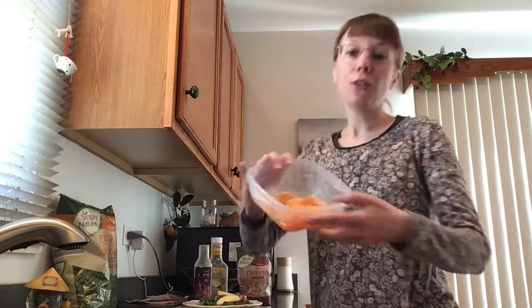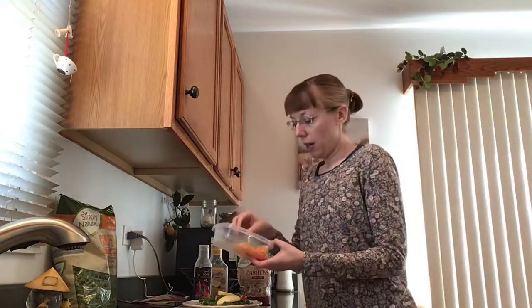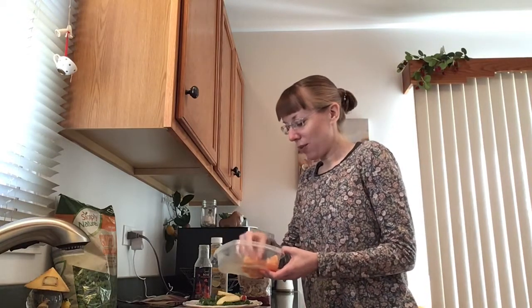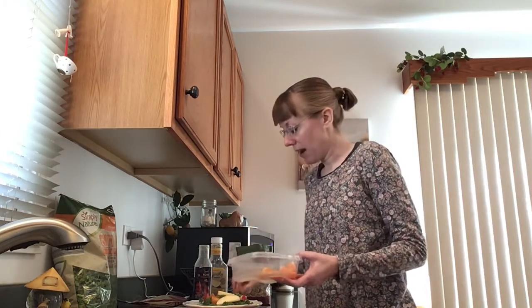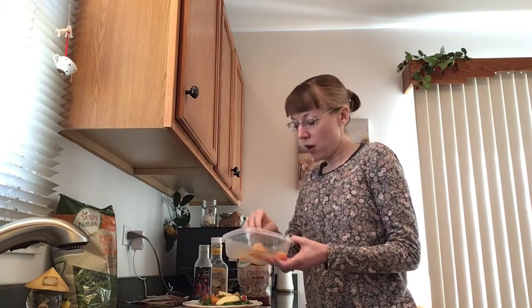I'm going to add some cutie slices. I've already cut the cuties up and I'm just going to arrange some cutie slices in there. You can substitute mandarin oranges, or any other fruit. You can even use dried fruit if that's all you have or that works better for you. Go for it.